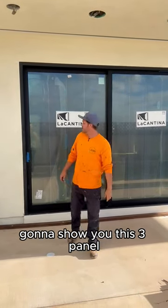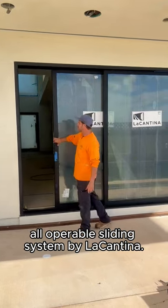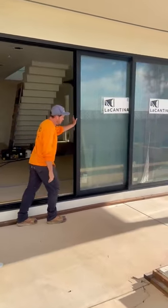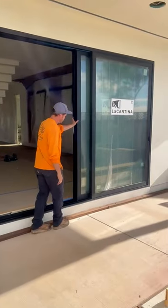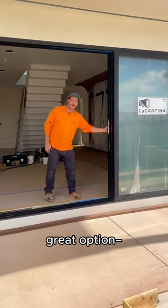Hey guys, Cabana Colby here. Gonna show you this three-panel all-operable sliding system by La Cantina. I'm just gonna go ahead and put these panels all the way over to the right. If you want your entryway on the right and you want your panels to stack on the left, great option.